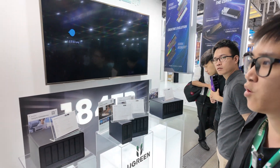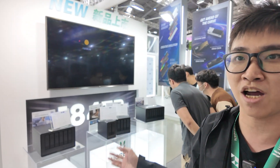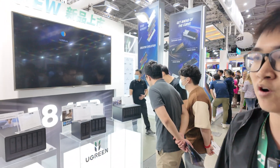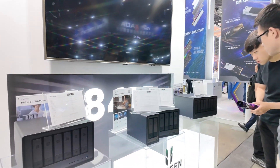It's very successful because we launched the Ugreen NAS product on Kickstarter from March to May. We just finished the campaign. It's very successful — we accumulated 6 million US dollars on Kickstarter. That's a lot of NAS.